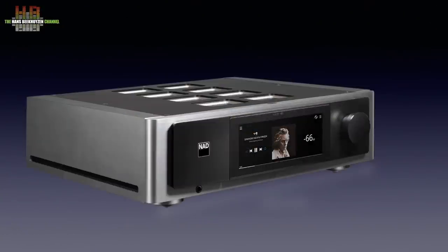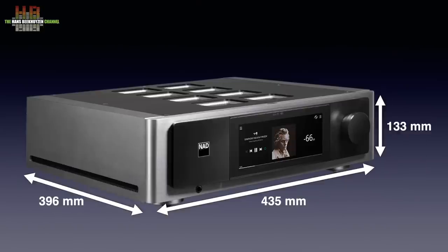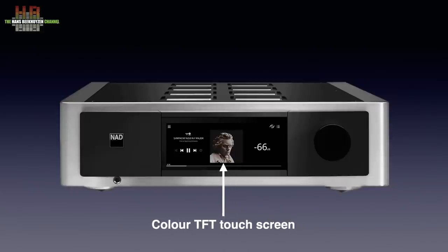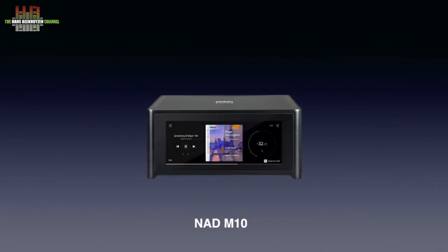The M33 has the appearance we know from the master line of products. The aluminium cabinet with black accents and black front panel looks unique. It measures 435 by 396 by 133 mm and weighs 9.7 kilos. The front only holds a large volume control, the color TFT touchscreen and a 6.3 mm headphone socket.